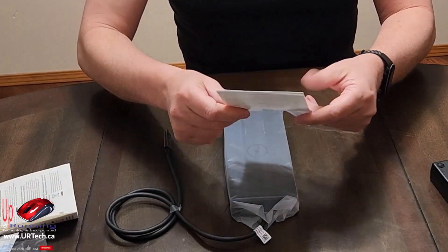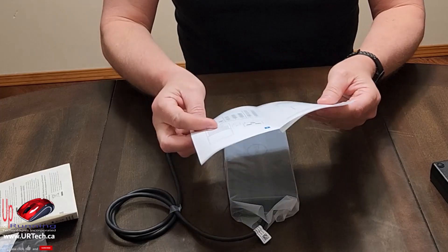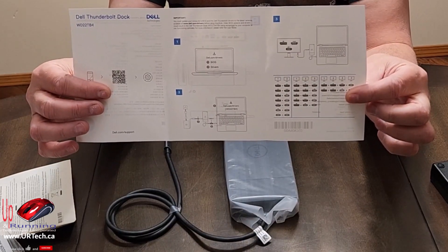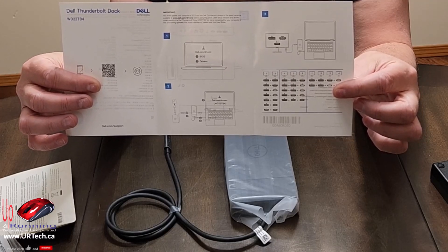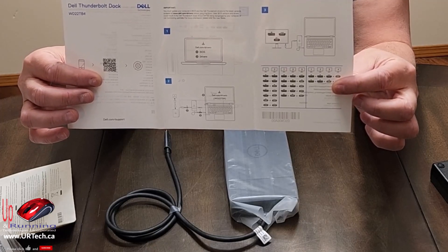There's an instruction manual here — I thought it was a safety manual telling you things like don't lick the port. What this tells you is that you should download all the latest drivers on your laptop and make sure the firmware is current. Just a good idea generally.